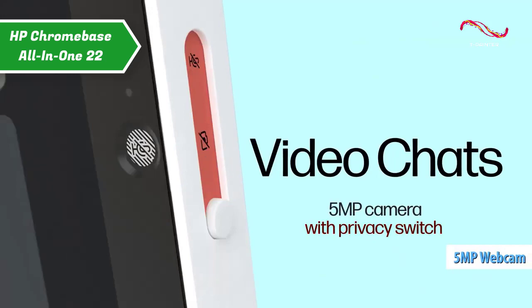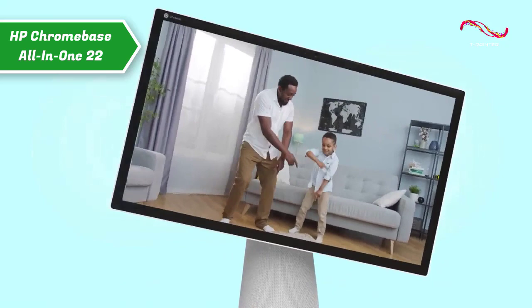On top of the HP Chromebase is an excellent 5-megapixel webcam. According to the image test, it delivers a 2560x1994 resolution, which is quite detailed.